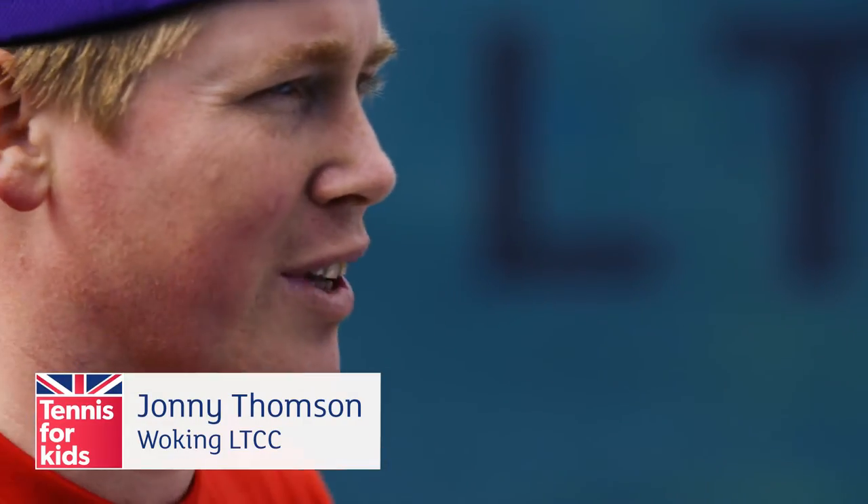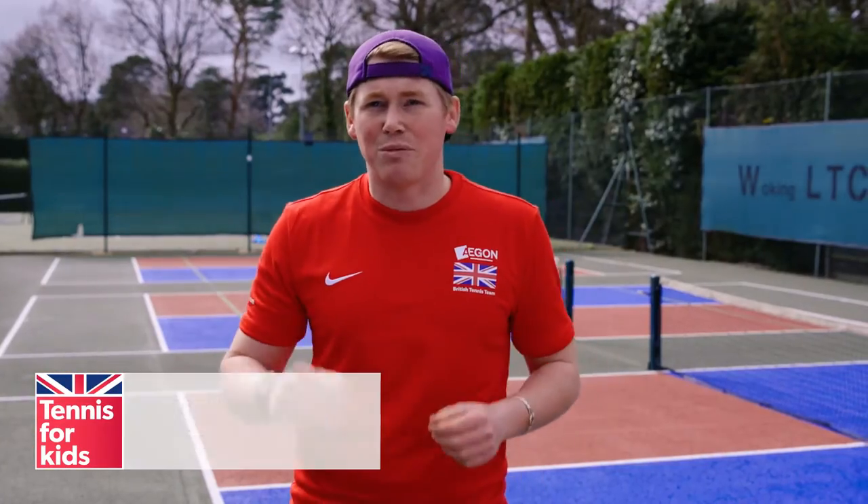Hi guys, I'm Johnny, one of the coaches at Woking LTCC. I've got some super fun, super easy drills for you guys to do.